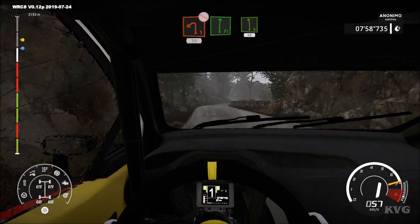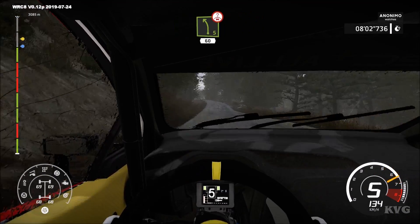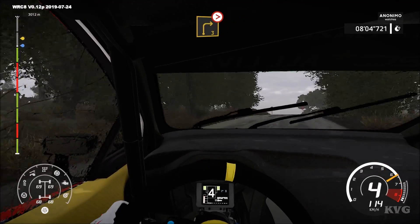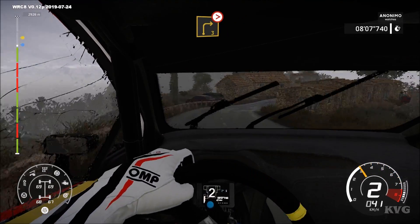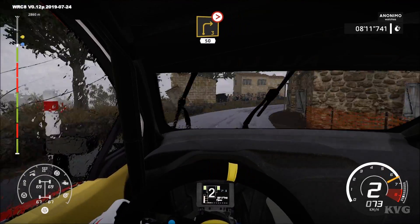And flat right, into left 6. 50, left 5, short, over crest. 60, right 3, tightens, house in. Into right 3, long, arrows, tightens, don't cut. 50.